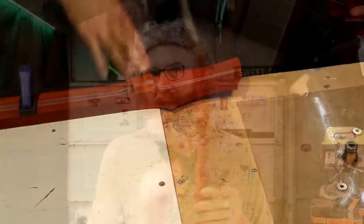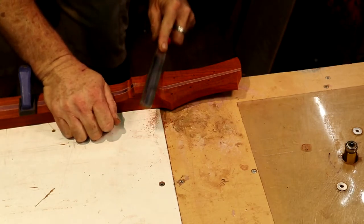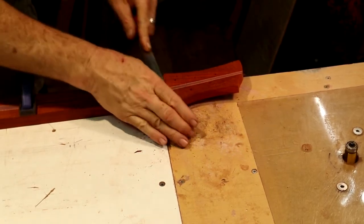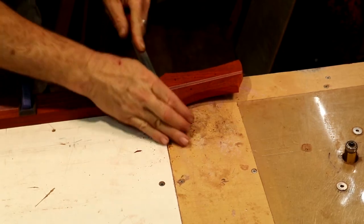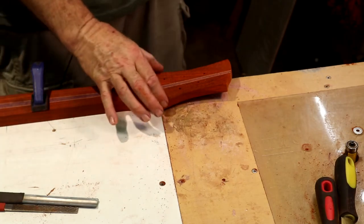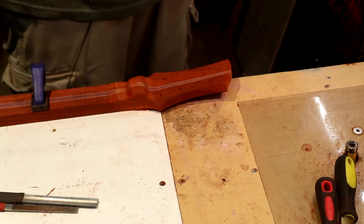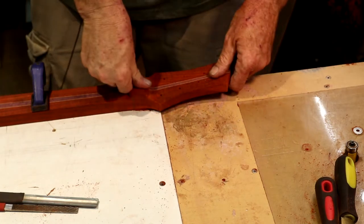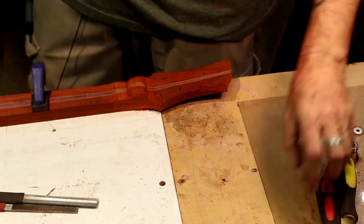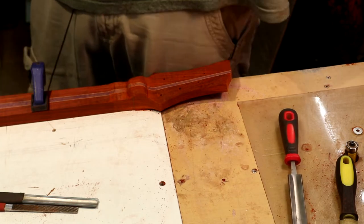The first thing I want to do is clamp my neck down and start working on this volute. I'm just going to take the Iwasaki and start removing some of this material mainly off of this hump right here and start working on that transition. I want to leave myself a little bit of a ridge as I approach the two outer points on the headstock — that gives a little more rigidity, and in general I think it's sound practice.